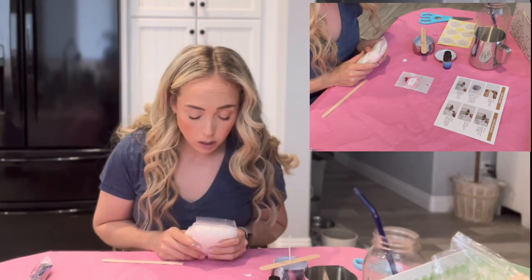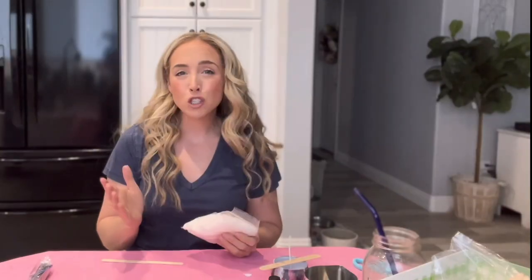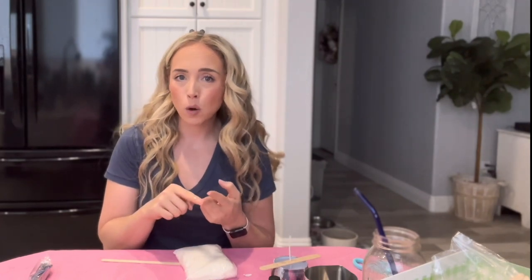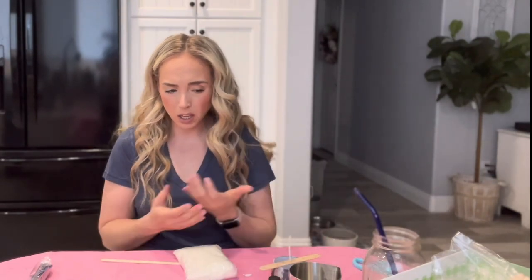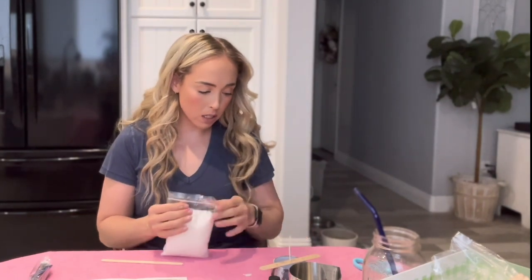Pour the beeswax into the melting pot, heat melting pot and melt beeswax. What I don't know from this is: one, how much beeswax am I supposed to put in the melting pot? And two, how am I supposed to heat it up? This is metal so I can't microwave it. Am I supposed to put it on the stove? Am I supposed to put it in like a double boiler? I guess I'll just put it in a pot of water and heat it up that way. That's probably going to take forever, but that's what I'm going to do.